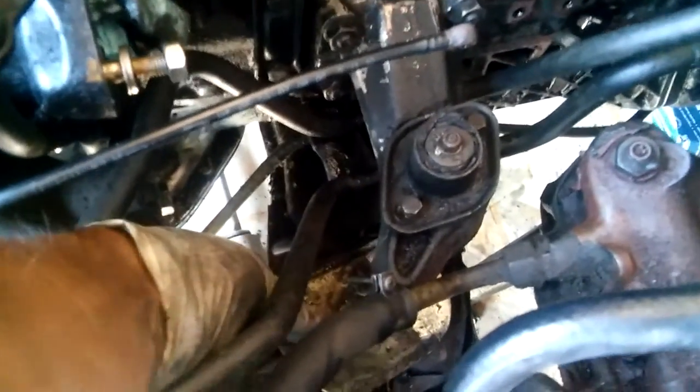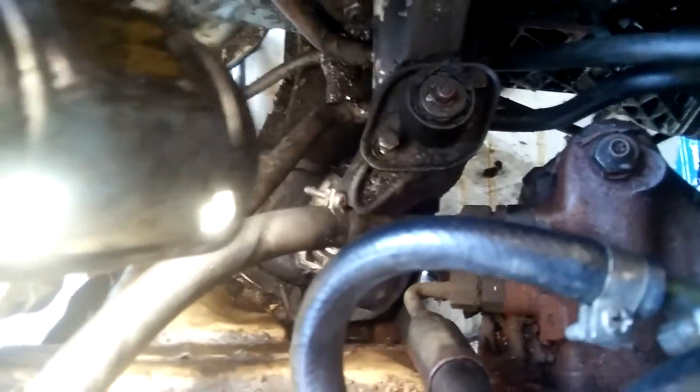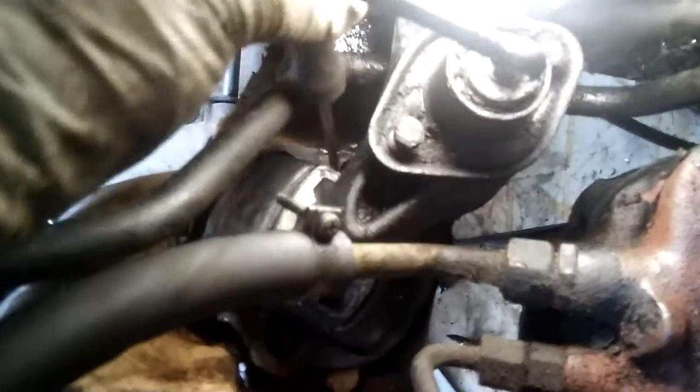I can remove this heat shield right there. I'll clean it up before putting it back. There's my engine mount. There are two allen bolts, one on each side, and I have to take them off. There's a lot of junk in there — I have to clean it out. That bolt has a lot of junk, so I have to clean it so my socket can go in with no issues. All the bolts are loosened up, just gotta remove this last one.